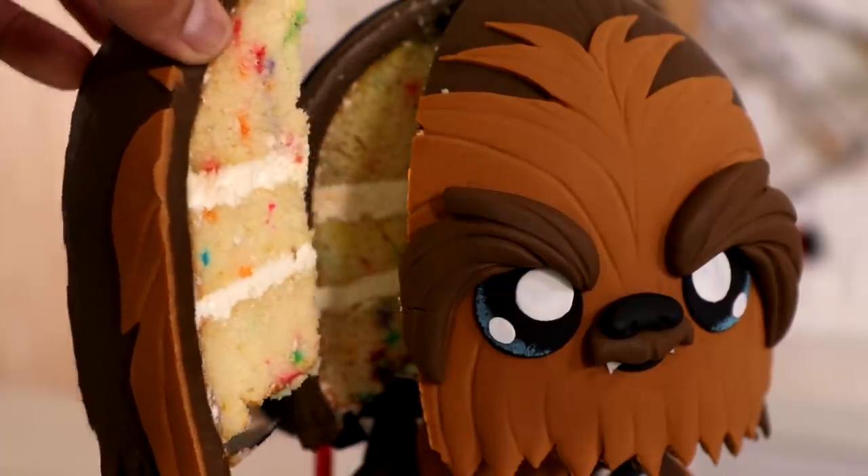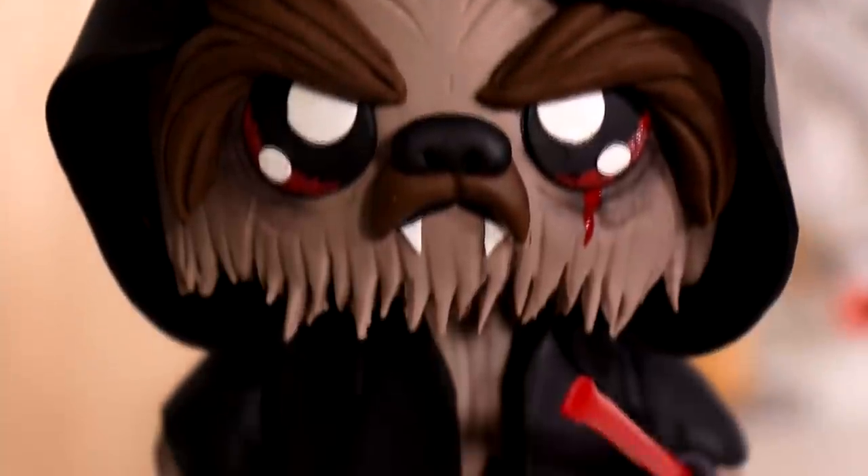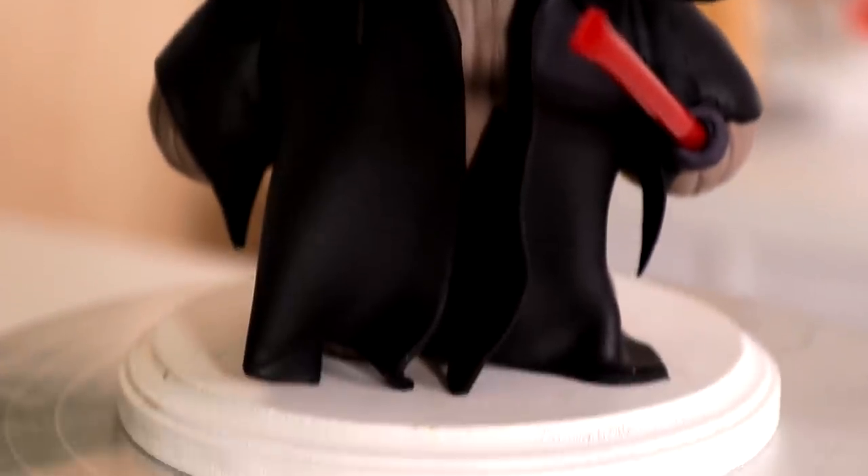Today I'm turning Star Wars Chewbacca into a cake — and not just a kawaii cake, but also a Sith Lord cake. I just imagined what he looked like as a Sith Lord. Hello everyone, my name is JJ Abrams, let's get started.